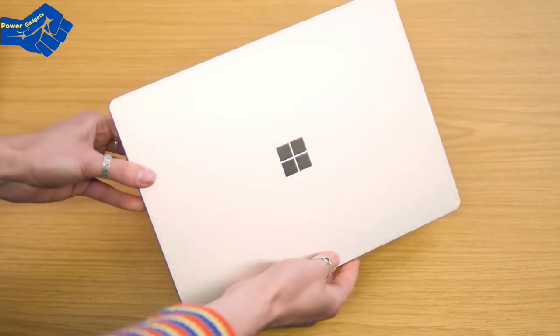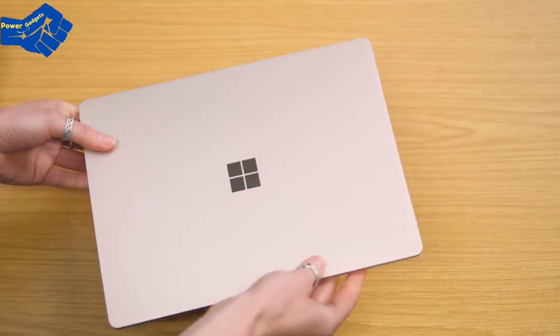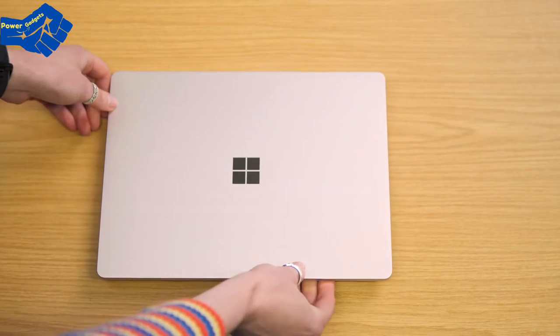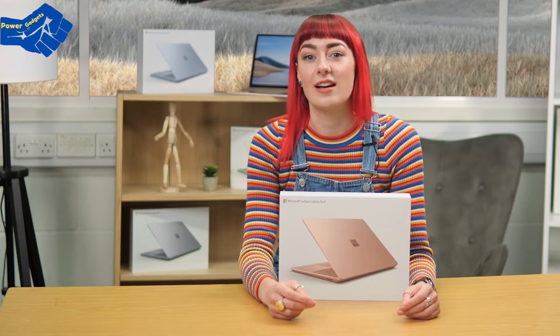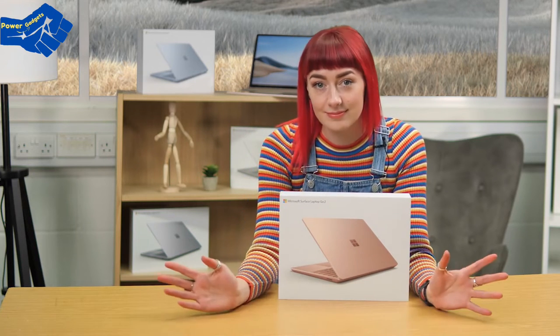Let me shut the lid and show you just how nice it is — you can't see any screws or speakers because they're underneath the keyboard. Just by holding this device and turning it around you can really see how portable it is and how sleek the premium design is. Sleek and light, with performance you can count on, more power, and improved battery life. I could really see the Surface Laptop Go 2 fitting into my life by fitting into my bag.